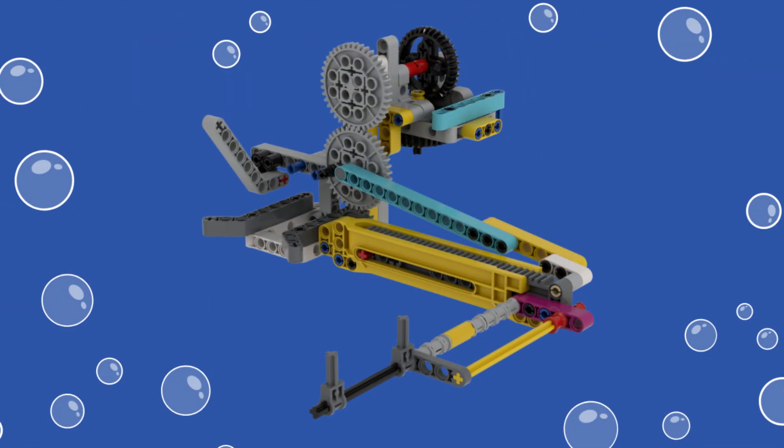For our second solution, we built a contraption that solves all parts of the mission at once. It uses a horizontal angled beam for alignment, an angled beam to push the yellow activator bar to flip up the coral buds, and a sideways lift arm with an axle extension that uses a gear rack to elevate the tree loop just above the coral tree support while keeping the stem in its holder.